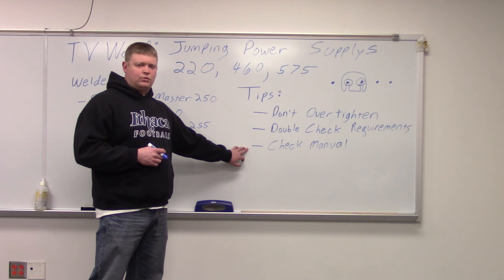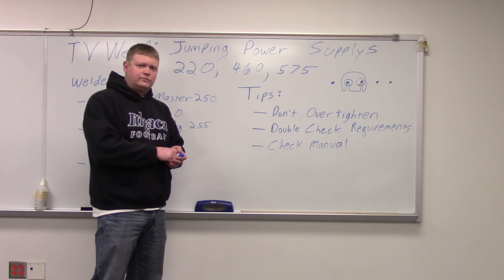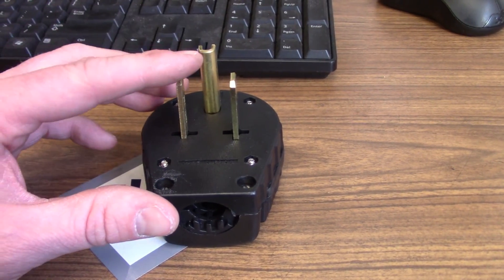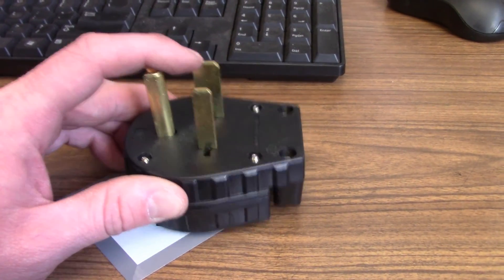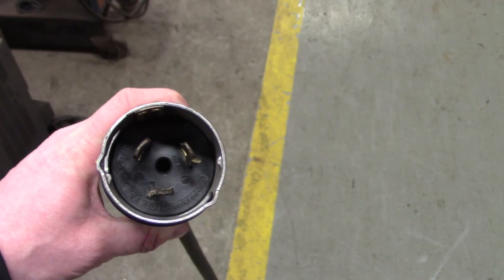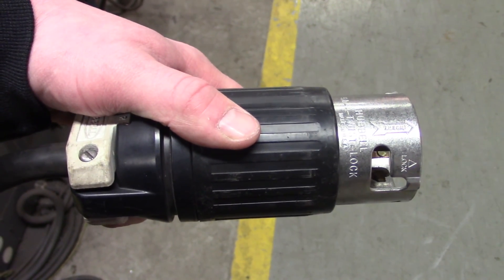I'm going to grab a couple of 460 and 220 plugs so we can show you the difference. You never want to have the same plug for 220 as 460, because then somebody can plug it into the wrong outlet. This is our standard 220 plug — pretty simple, three-pronged, they're straight. Sometimes they have ones where the prongs are crooked; we have to do a lot of adapters if we go on the road. Our 460 plug is completely different. You can plug it in and twist it — it's got little nubs that lock. You never want to have different power supplies with different voltage requirements that can be interchanged. It's just a bad idea.